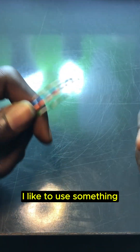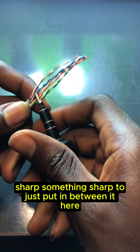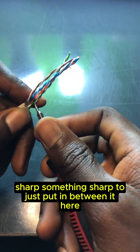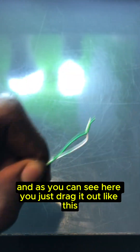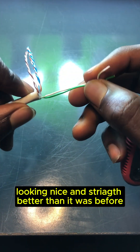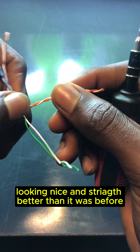What I like to do to straighten this up — I like to use something sharp, just put it in between here and drag it out like this. It's looking nice and straight, better than it was before, I can tell you that.